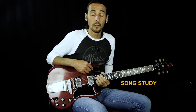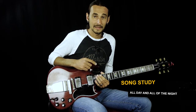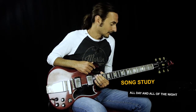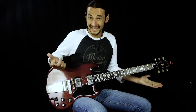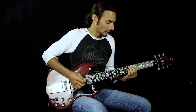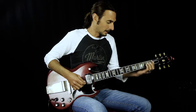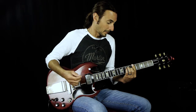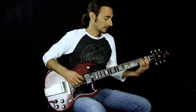In this lesson we're going to be learning 'All Day and All of the Night' by The Kinks. It's a great tune for beginners because it's almost all power chords. You can throw in some major bar chords if you want to, but you can do it all with power chords. It's in the key of G.